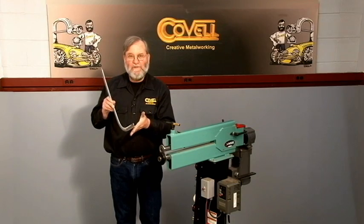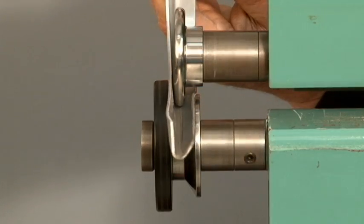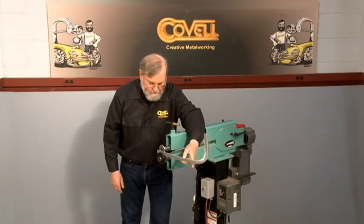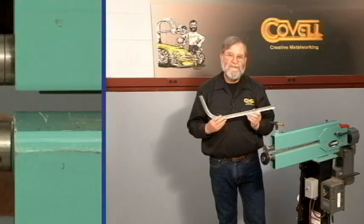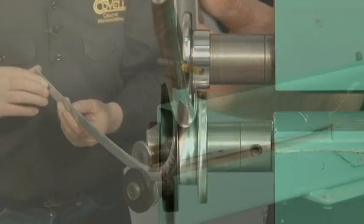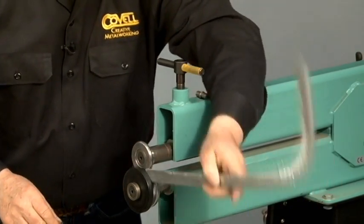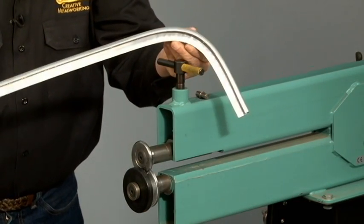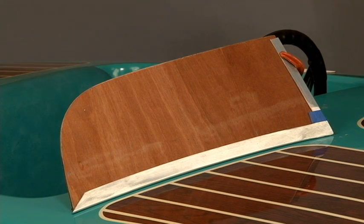The first step is forming the flange to a 55 degree angle — this is the setup I'll use for that. Now I'll change the dies to complete the J shape. Next I'll cut all the pieces to size and try them into place on the boat. With all of the pieces fitted in place I'm ready to weld the sections together.